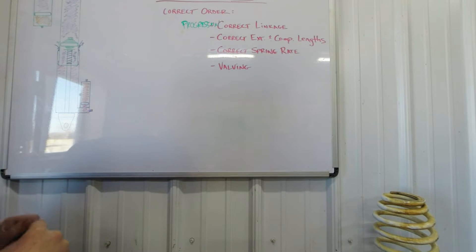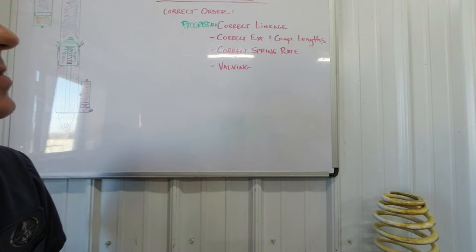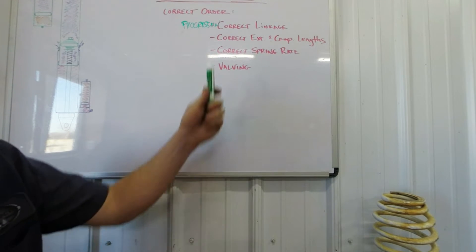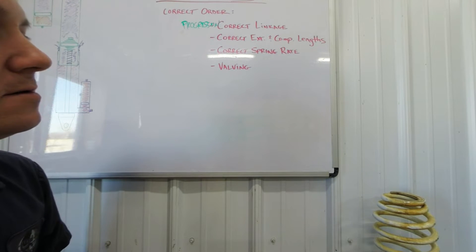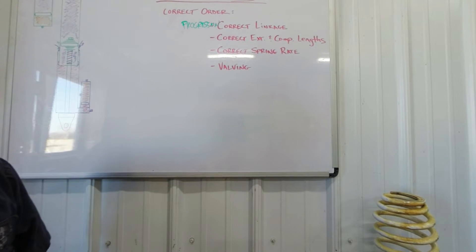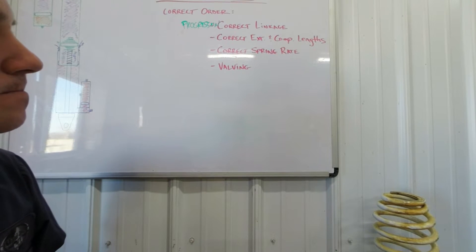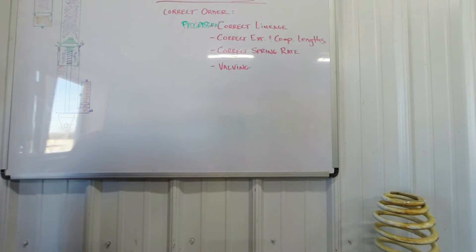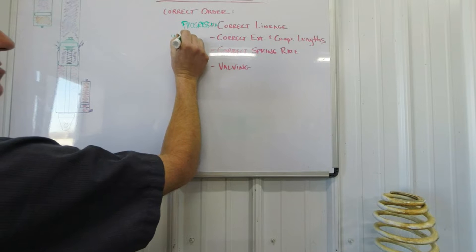Next is correct extended and compressed lengths. We have another video that explains how we change these lengths, and another video that tells you where to measure them. It's pretty simple and straightforward. If you don't get those right, we can't go on to the next step. These lengths set your correct up-and-down travel of the rear and front wheels.